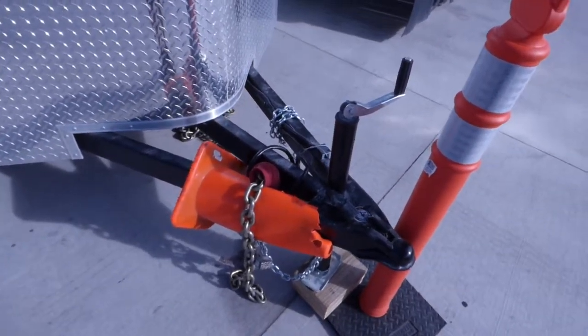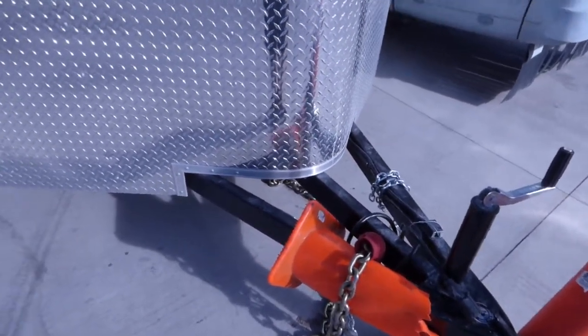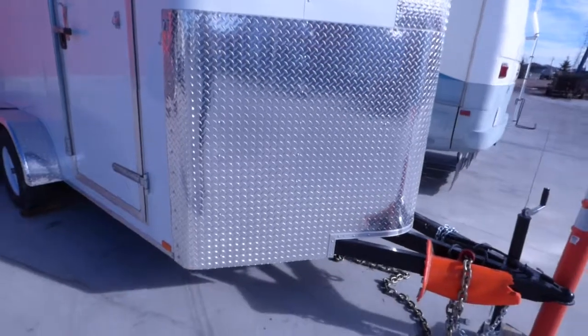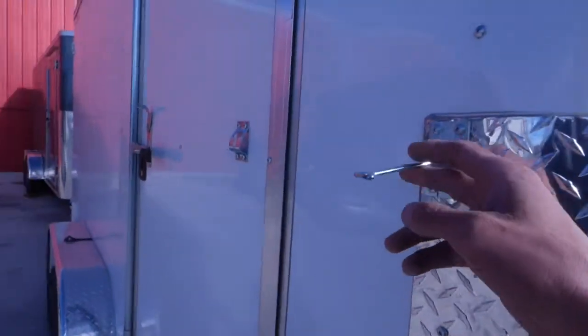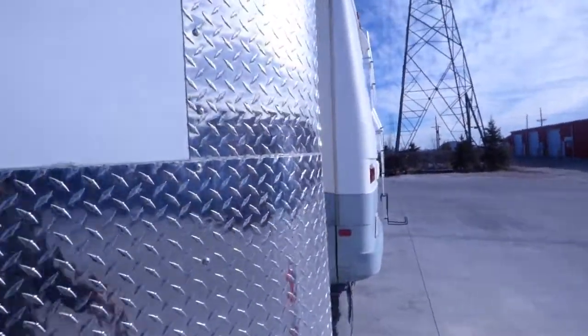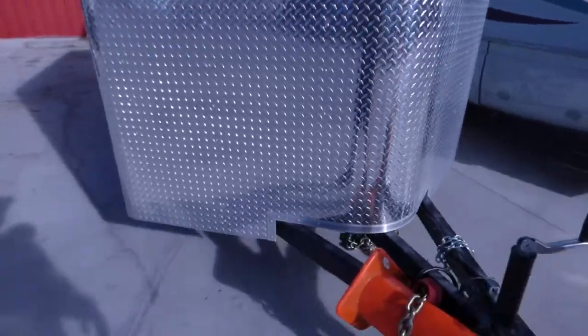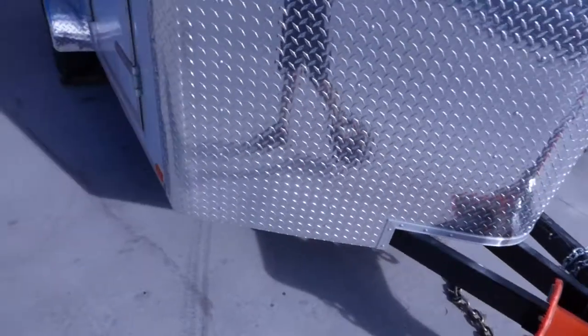An extended tongue which allows you to turn without smashing the corner of your bumper to the edge of the guard here. We got a few other enhancements: a metal door holder, a guard going all the way up the nose — a four-foot nose guard. You can see the three-piece tongue on there.